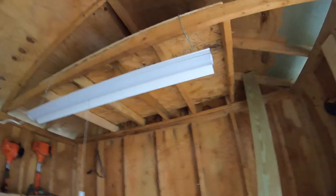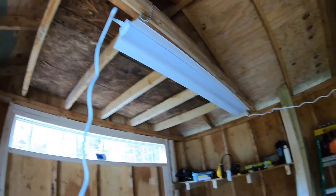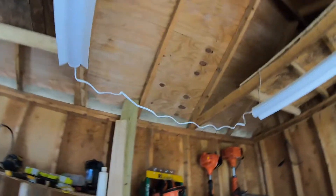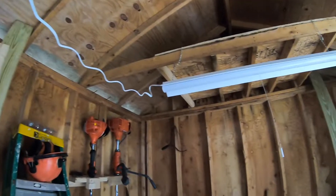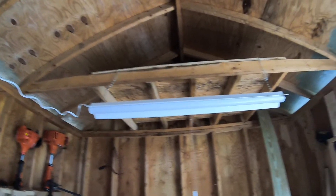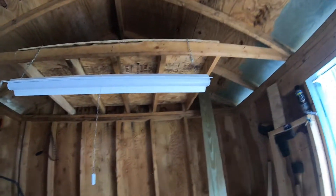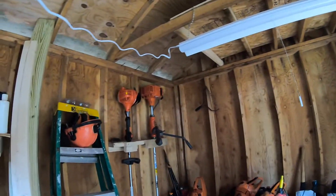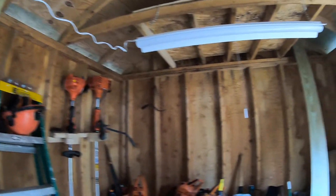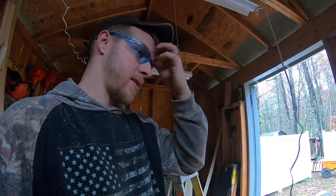We got them hung, got them centered. We need the connecting wire obviously. We're going to clean up all this wiring and try to tuck it up underneath — we might even tuck the lights up farther than that. But this is just basically to see how they look and how they perform. Let's put the camera on the tripod and plug them in.